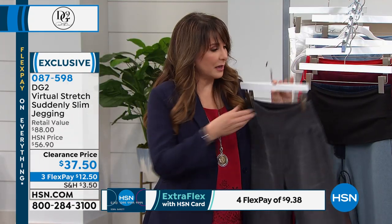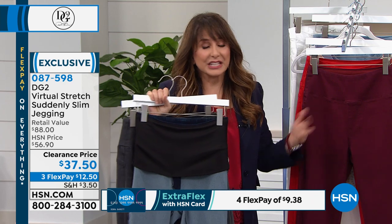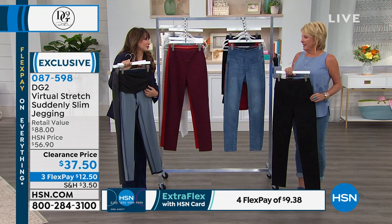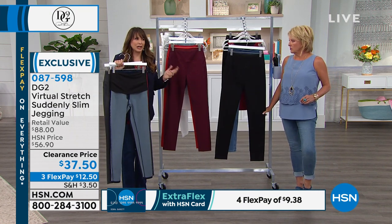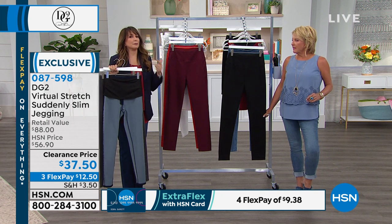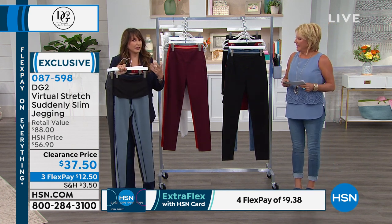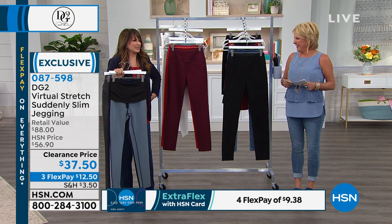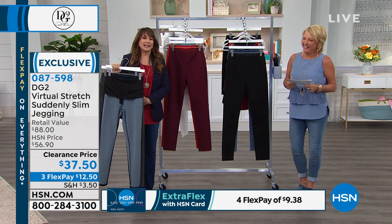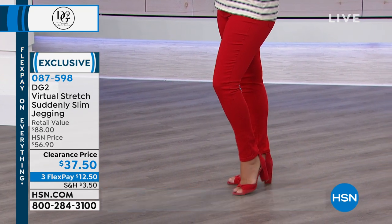Let's talk sizing. Virtual stretch normally means you go down a size. But because of this band, Susanna and I were talking about this before the show — based on our own personal experience, you might want to go with your true size. It's just because this band is so powerful. Most women have issues through the tummy area, and this thing works. If you're on the fence of sizes, then go down a size. Most slim wear does not feel good — but this holds you in in a very high-performance way and is genuinely comfortable.